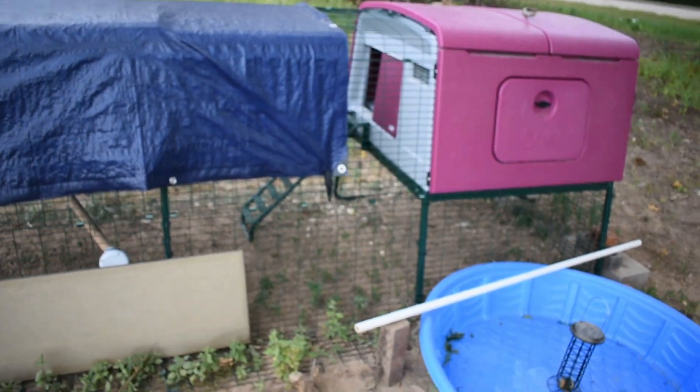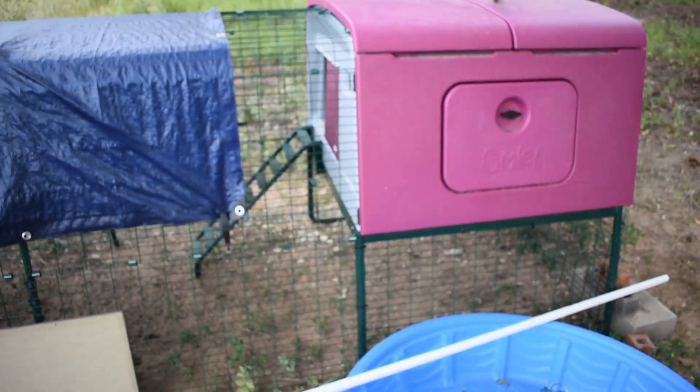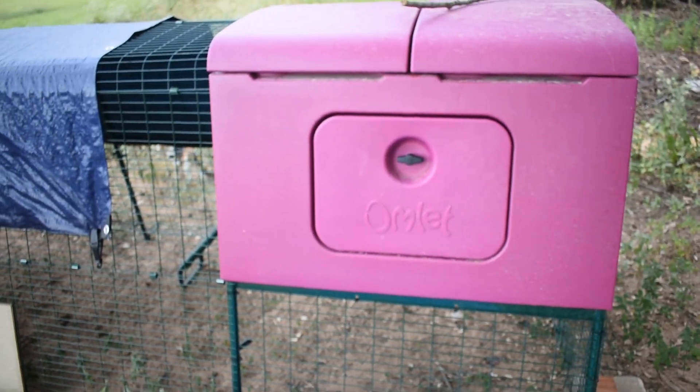I still love my Omlet coop. I love how it works. I love that you can spray it all off — the plastic sprays clean. It's not as easy as they showed, but it's much better, especially since I clean every other day. It's nice that it just sprays straight off. Now let's go wrangle up those chickens!